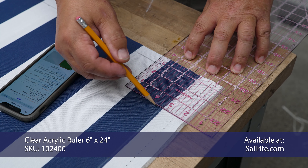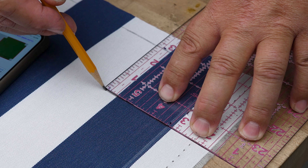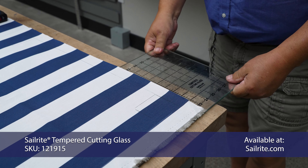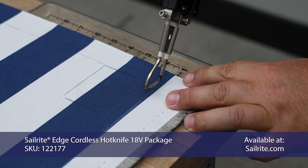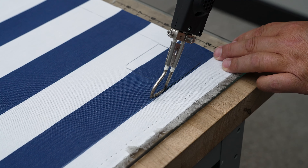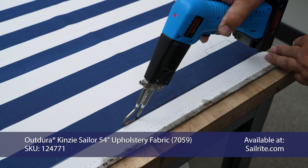Next we'll take our decorative fabric and cut corner notches using the Sailrite fabric calculator. The top plate size is marked on our fabric. Now we need to concentrate on the corner notches — according to the calculator for our cushion they are 2.75 inches. I'm using the clear acrylic ruler on the marks to create a 2.75 inch corner cutout, and we're going to do that at all four corners.